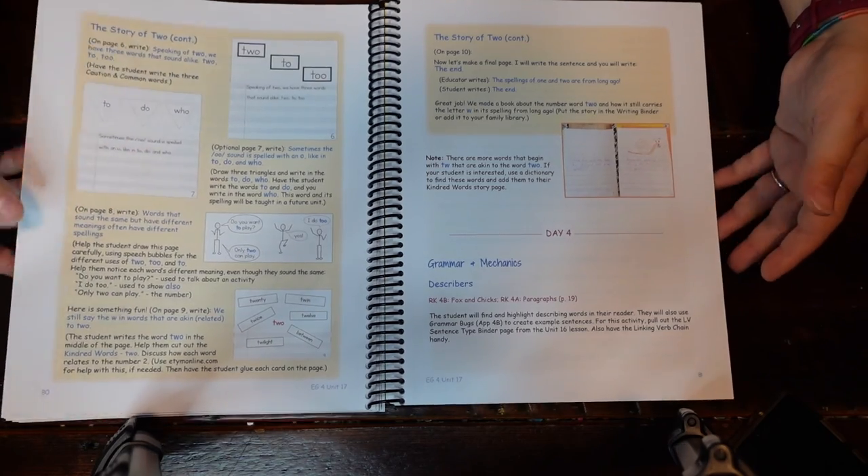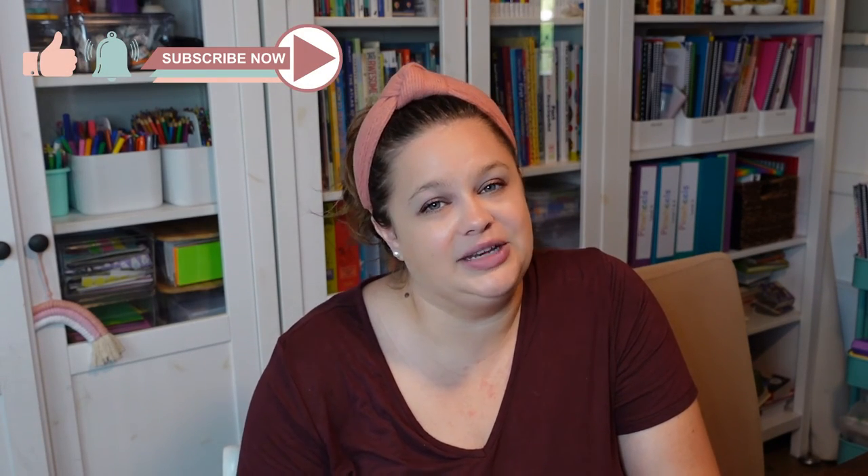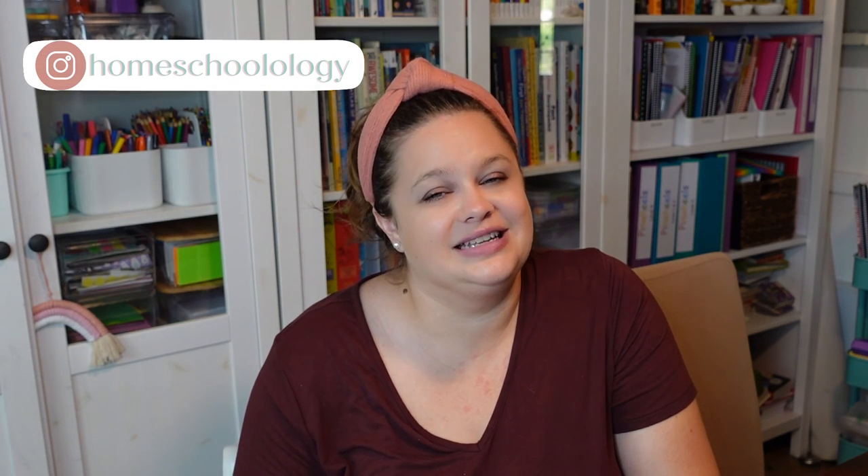So that is an inside look at Pinwheels Level Four. The other levels look very similar, so if your child is ready for Level One, especially the updated version, it will be very similar. I hope this was helpful to see inside and that maybe it's not as intimidating as you thought. If you have any questions, I'm happy to answer them in the comments or direct you in the right direction. Don't forget you can always find me on Instagram at Homeschoolology. Bye!